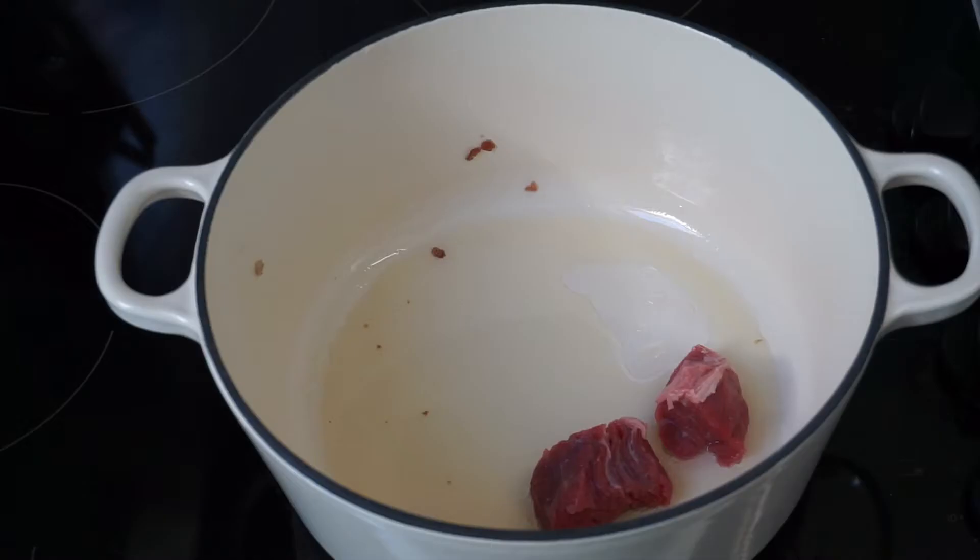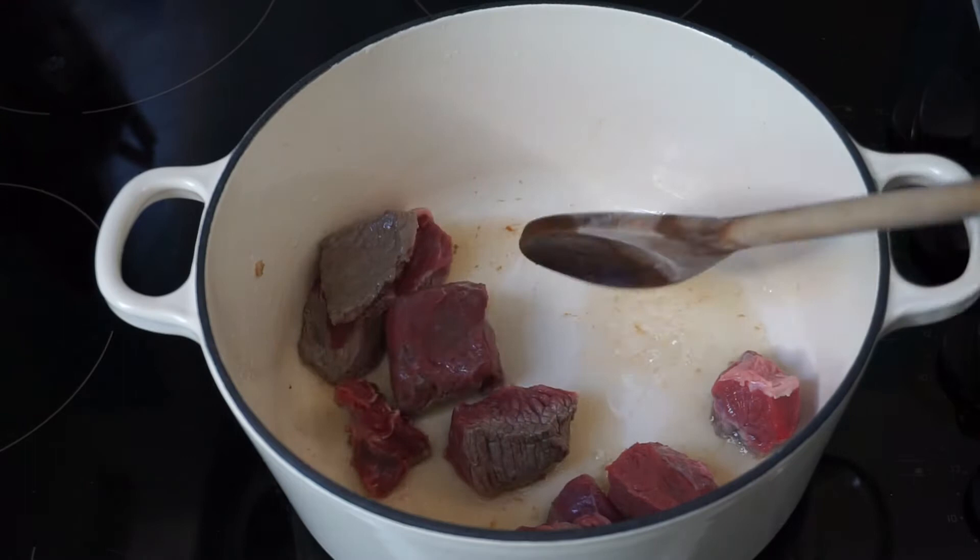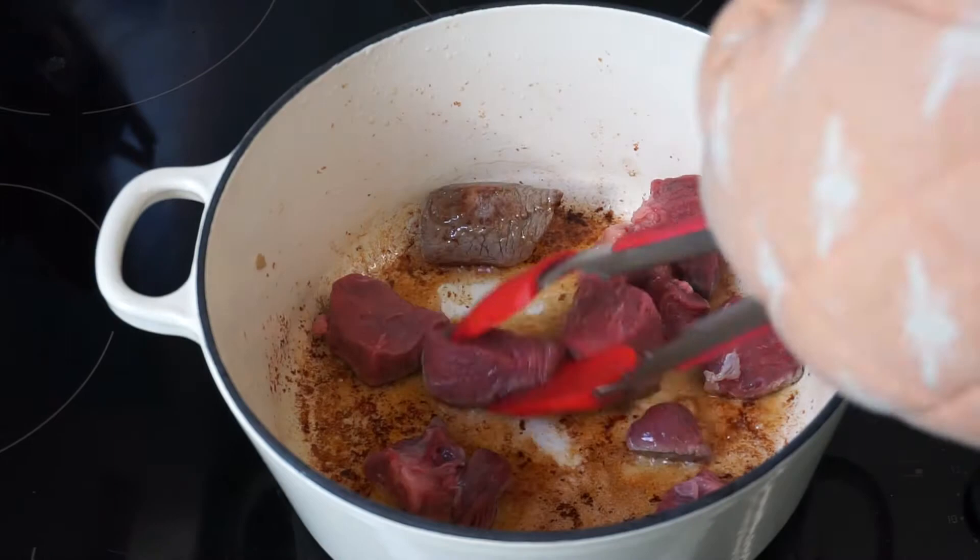Remove the bacon with a slotted spoon and chuck in your beef into the pan. Make sure the beef is nice and dry — I've just used a kitchen towel. Leave it cooking, turning it around to make sure each side has browned evenly. Make sure to only pour a few pieces of meat in at a time to prevent overcrowding in the pan.